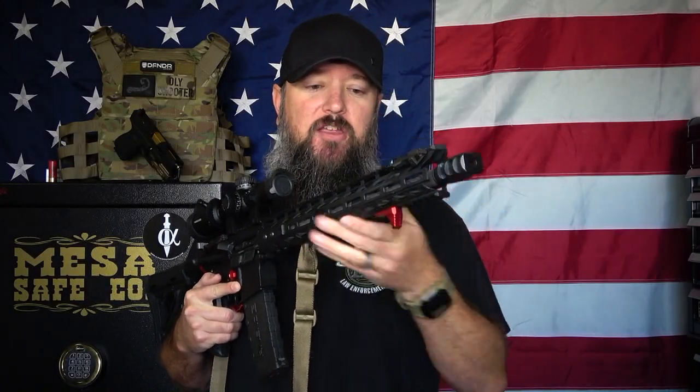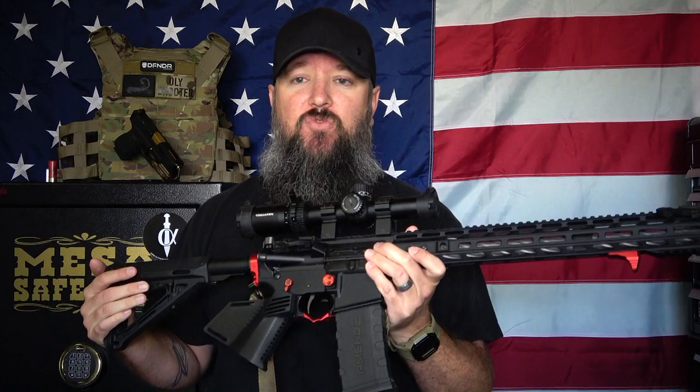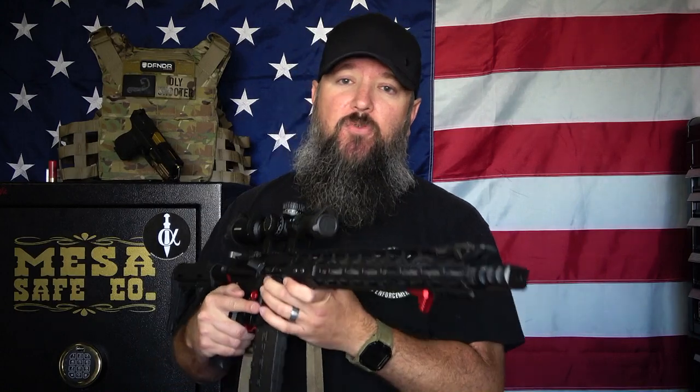I went ahead and installed the Phase Five Weapon Systems Micro Stop right here — this is a really nice piece, anodized in red, and they have several different colors. This is a hand stop, not a vertical grip, so it's completely legal for me to install on my featureless rifle. It just doesn't change the fact that this rifle is still considered featureless. So even with the Phase Five Weapon Systems Micro Stop, we're still good to go.